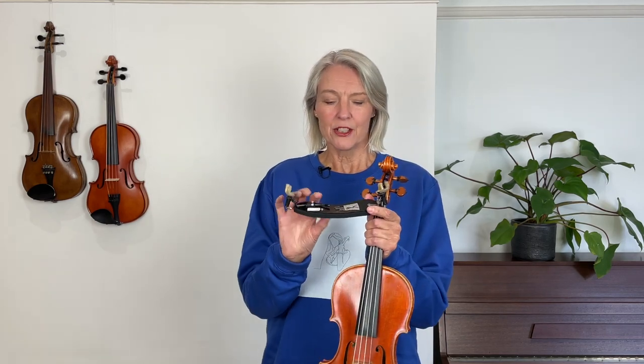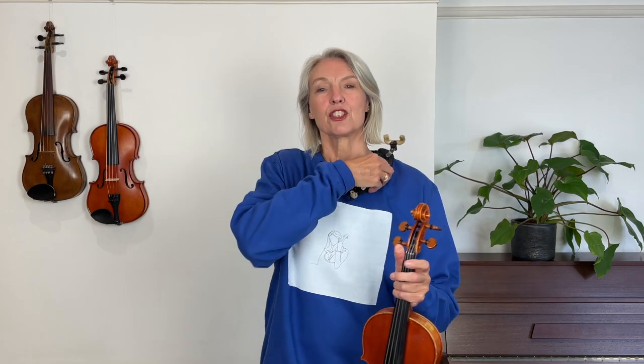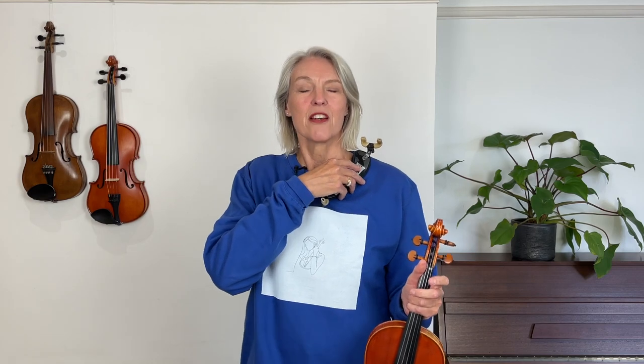These things are made to be bent, so I could curve it a little bit more — can you see it's bent more now? And that might just fit if you've got a very pronounced collarbone here; it will fit really nicely and it will hold the violin in place.